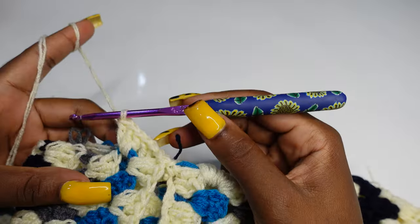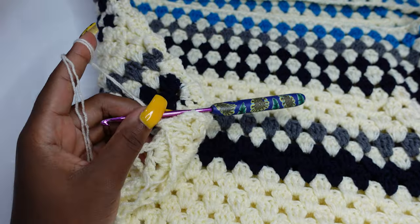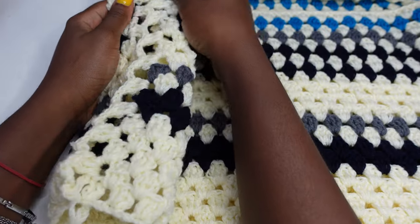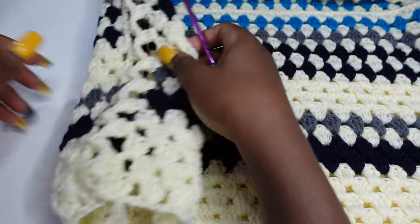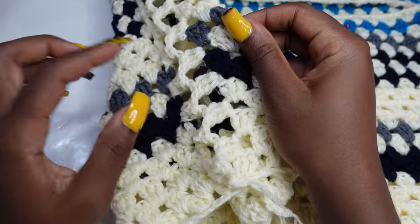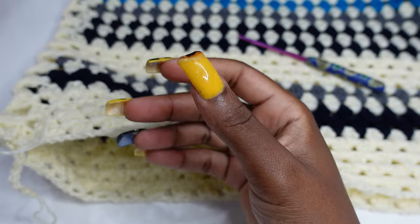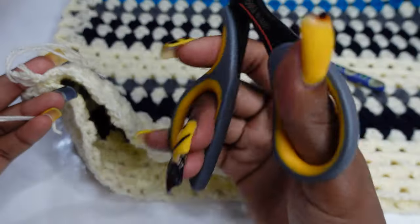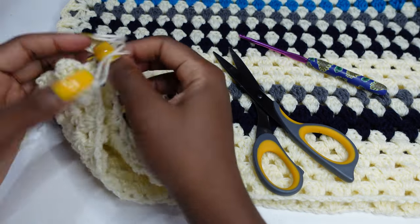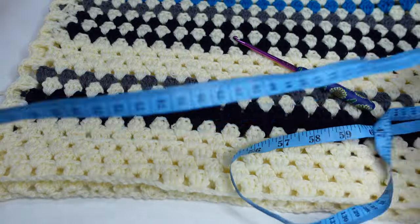Alternate until the end of the row. At the end, chain one, cut and fasten your yarn. To make the arm hole, you should have something like this. If you don't want to work as you go, cut and fasten your yarn — you'll have a slip knot and chains. Cut any excess chain and pull up to form a knot. To make your arm hole, leave nine inches for it.